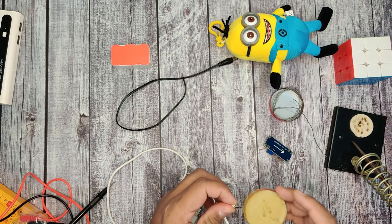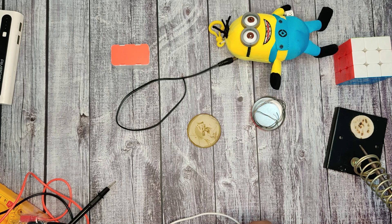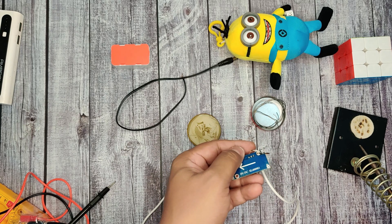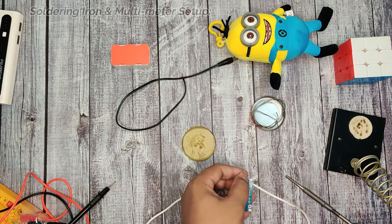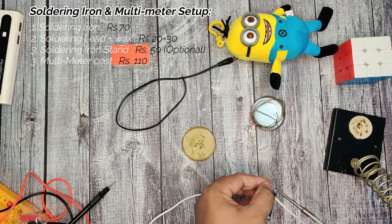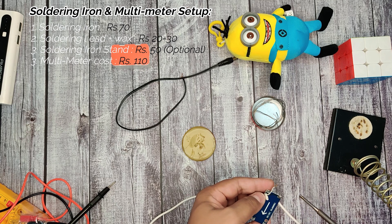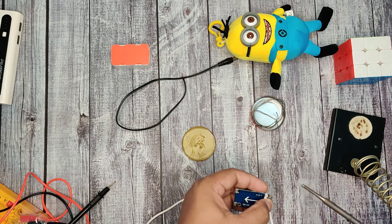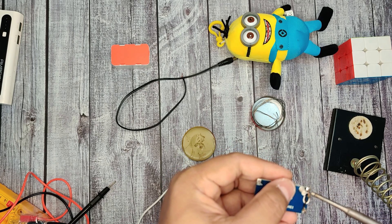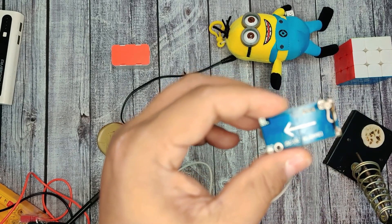Now let me do the soldering. The soldering depends on the person — if you want to do it yourself, my entire setup is not costing beyond 200 rupees: the multimeter is around 110 rupees, the soldering iron is 70 rupees, and the solder and flux is around 20 to 30 rupees. I use these tools for my other electronics projects, so it's better to have them handy. Otherwise, you can go to any electronics shop and get the soldering done — it's a very easy task.